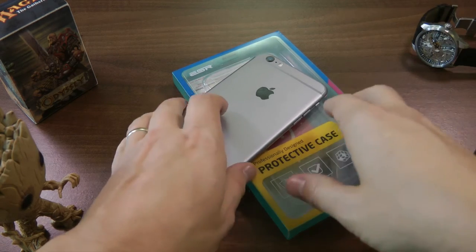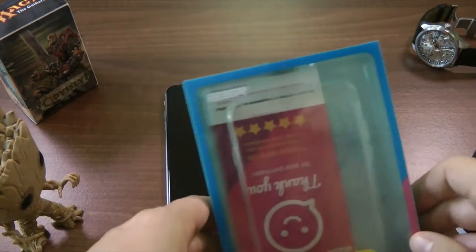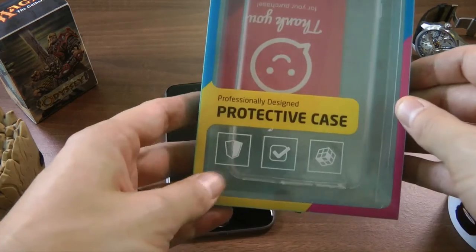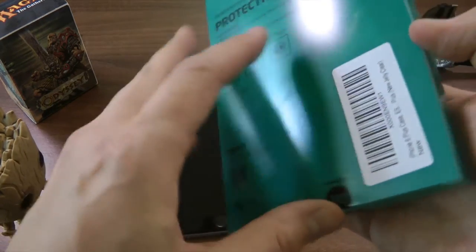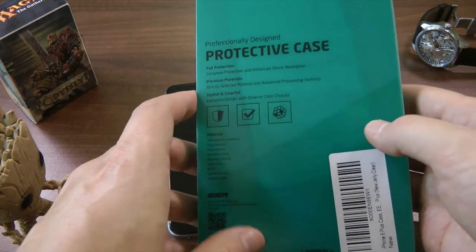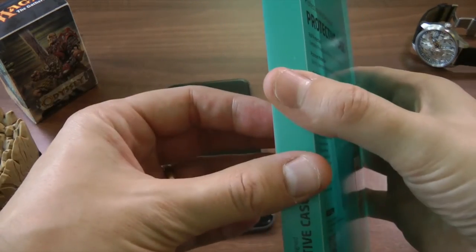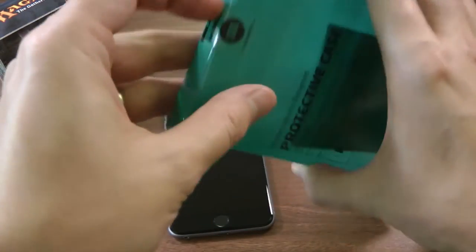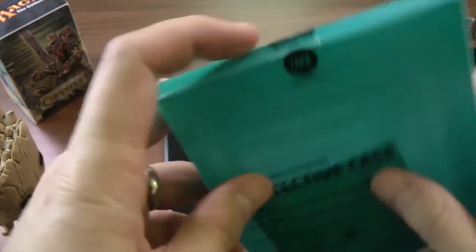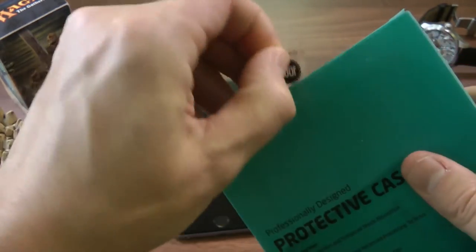So this is the iPhone 6S Plus again — see how big that is. And this is the packaging of the ESR case. It's one of the bigger packages I've received. The other ones are pretty simplistic, but this one is much better, much more professional. I'm going to open it — ideally I don't want to damage it too much, should I return it?